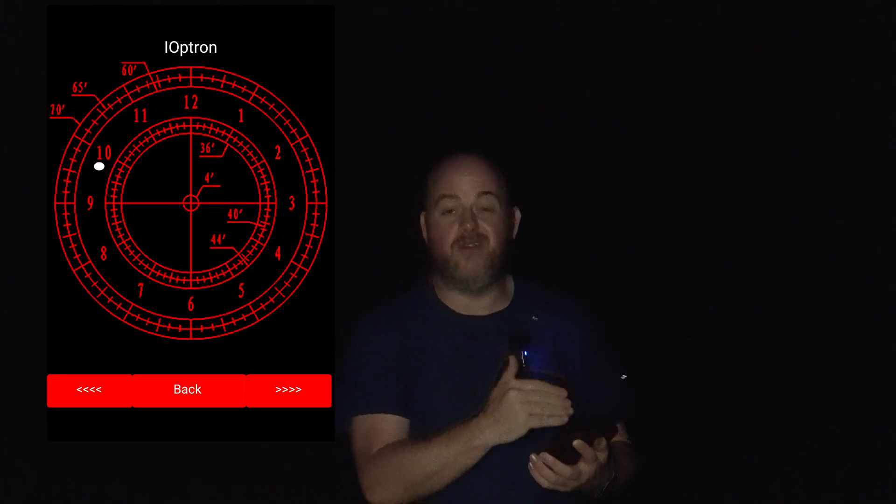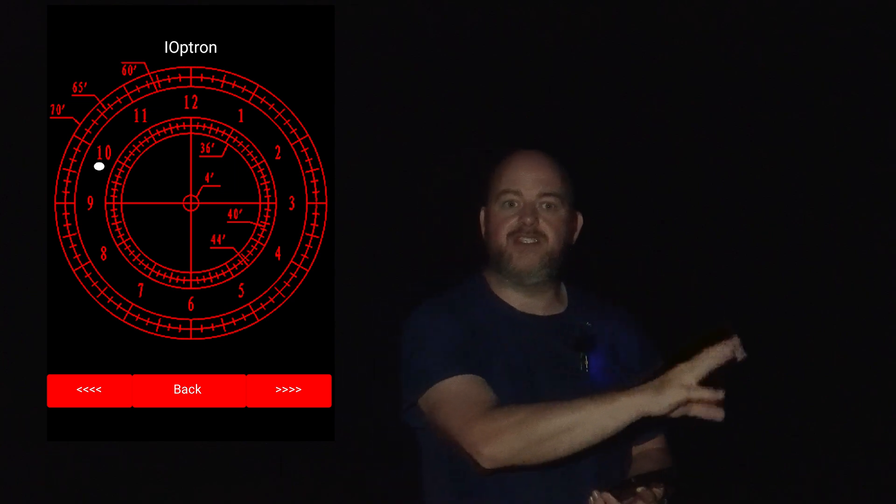We've moved behind this building and we can see the Milky Way - I really wish you could see it here behind us. The Milky Way looks really really gorgeous and we are sheltered from the wind which is great. The next thing we need to do is polar align the Skyguider Pro. I have the app - it's called Polar Align Pro - and instead of trying to show it on the back of the camera, I'll just overlay what I'm looking at on the screen. Let's get polar aligned and let's get shooting.